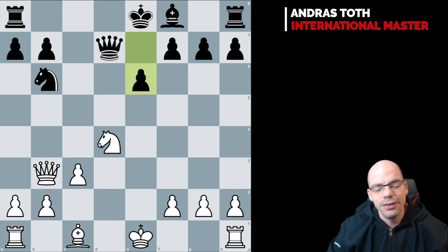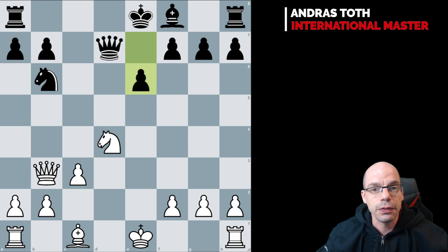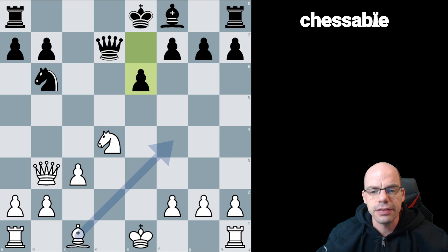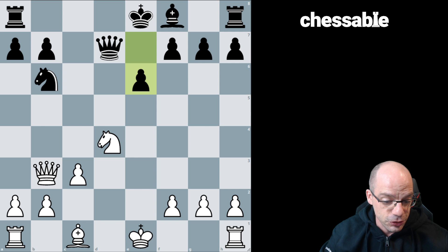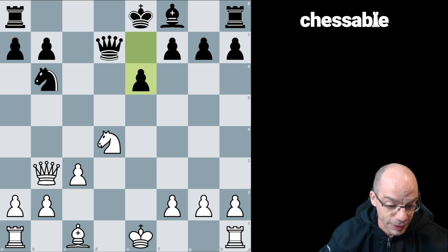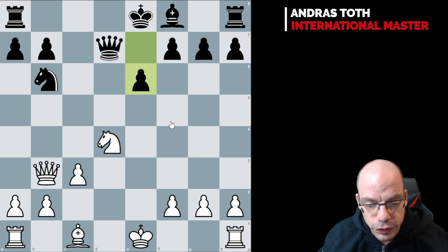This is a typical Tiviakov game and I loved every bit of it. According to the engine the position is 0.3, which is dead equal — the vast majority of games are drawn from this position. But this is what he says: 'I have won many games in such positions. It seems the position is absolutely toothless and white has no real chance of an advantage, but this is not the case. White has dynamic play on the queenside, can advance his pawns with the idea of getting a passed pawn, while black lacks activity. If he plays e5 there will be a weakness on d5. From a practical point of view, white's advantage is palpable.'